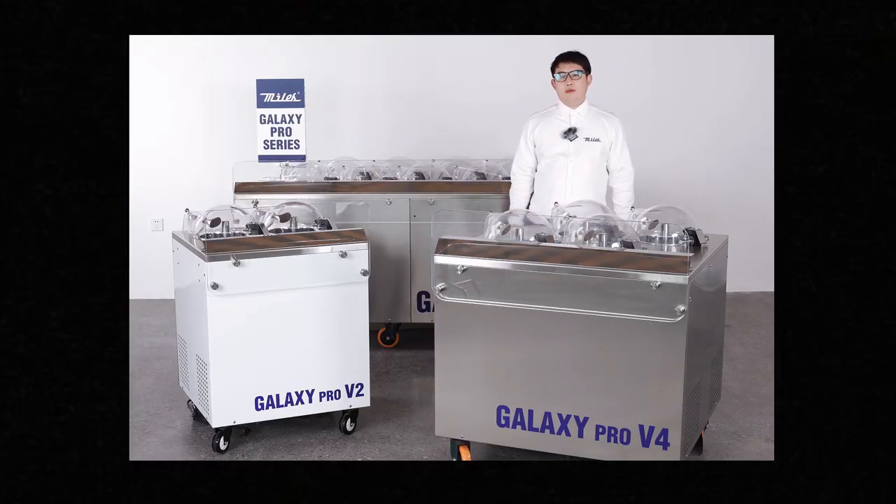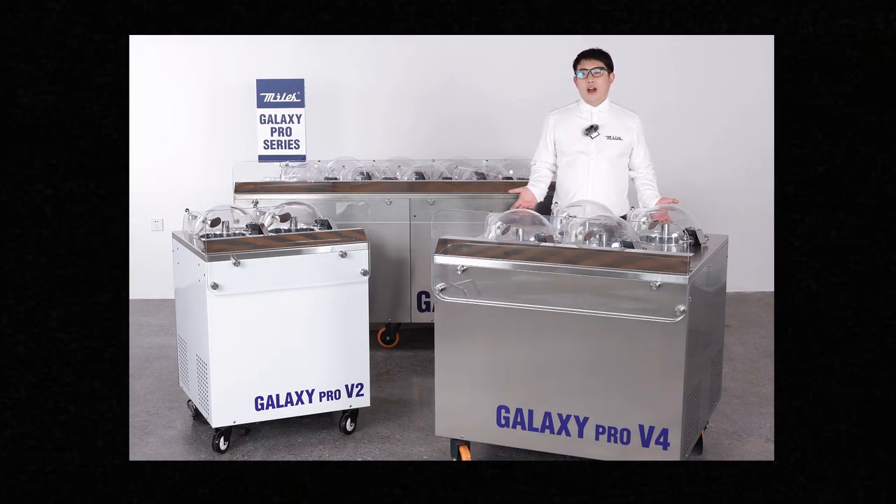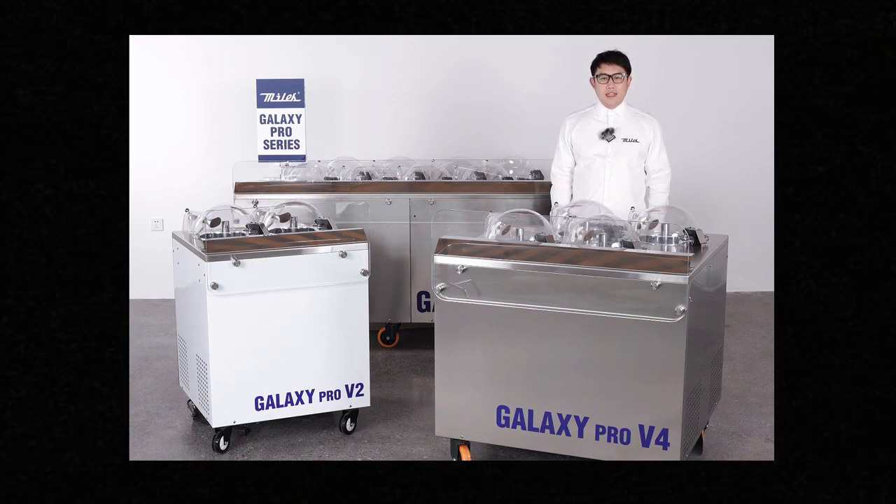This is pretty much everything about the latest Galaxy Pro. If you are considering adding fresh ice cream or gelato to your business, Miles Galaxy Pro is absolutely the ideal solution. You can find more information or contact us at MilesTech.com — our worldwide distributors and affiliates will assist with your inquiry. Thank you for watching.